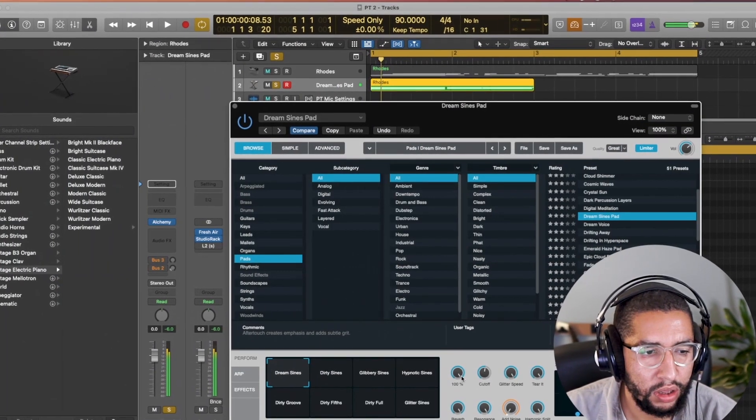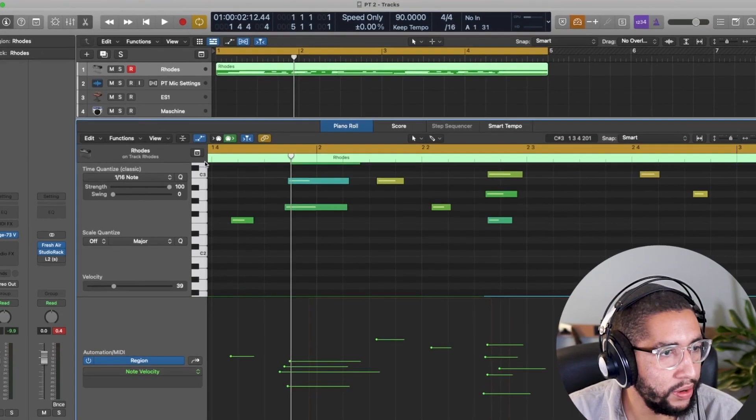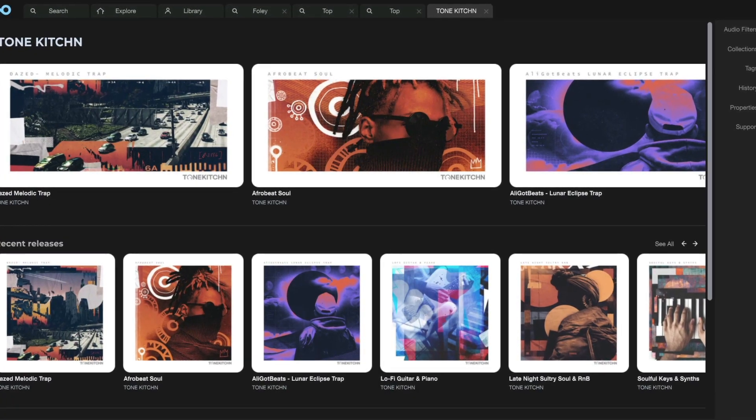Signing up to Producer Tech will get you instant access to all of the tutorials, the Logic file, and also a pack of hip-hop samples taken from my Tone Kitchen sample packs, available now on Loot Masters. If this sounds like something you'll like, I hope to see you on the course very soon.